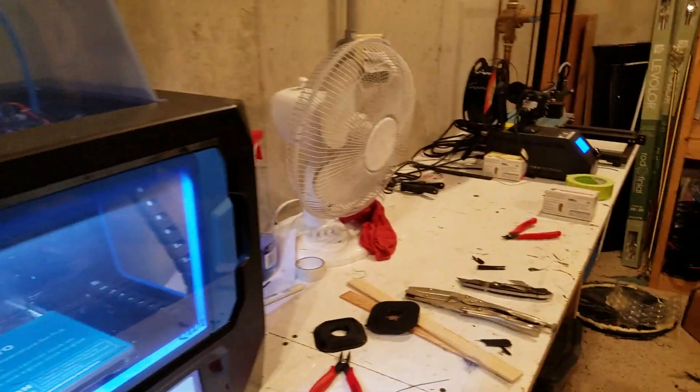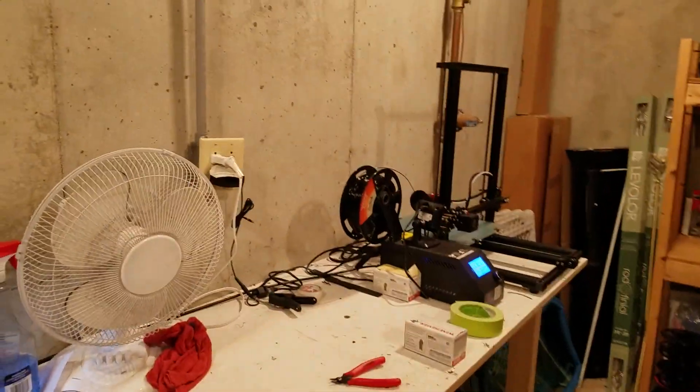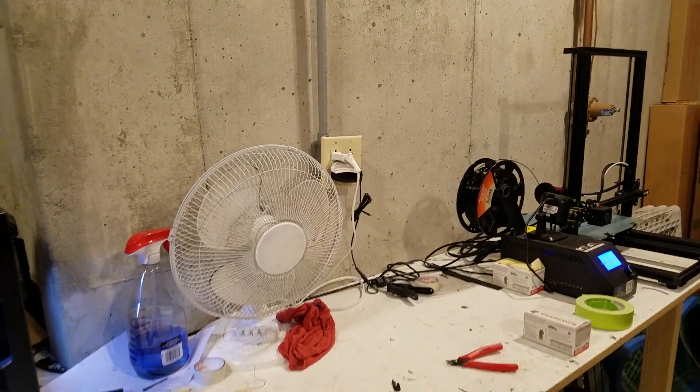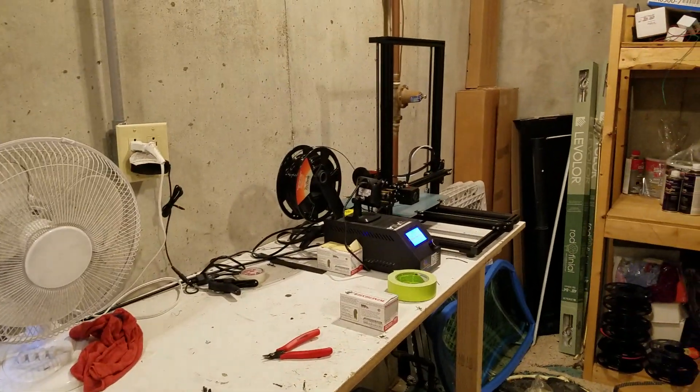So there's a lot of 3D printing going on. These are basically the two printers that I really love to use. If you have any questions, go ahead and comment below. Thanks for watching.